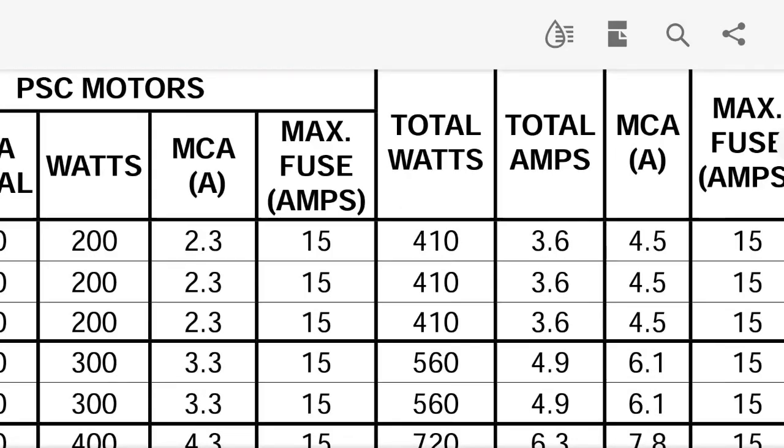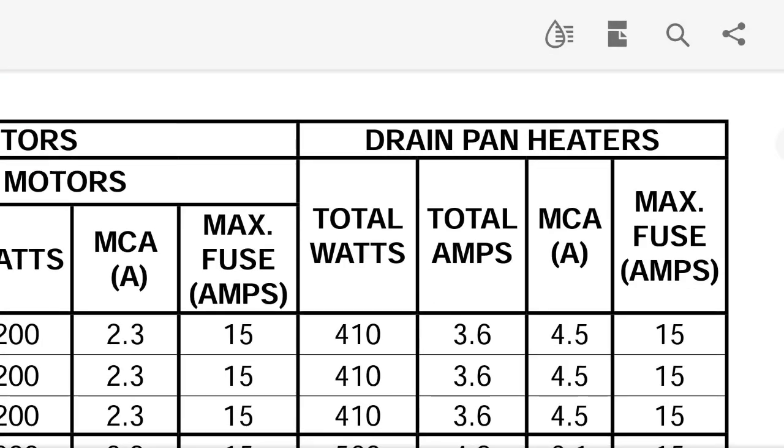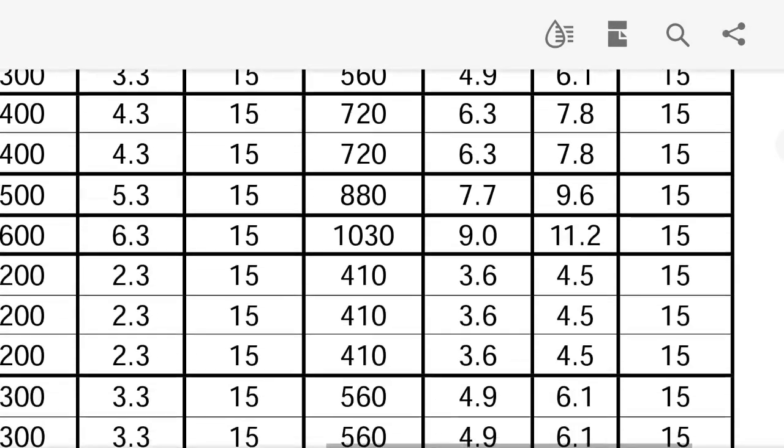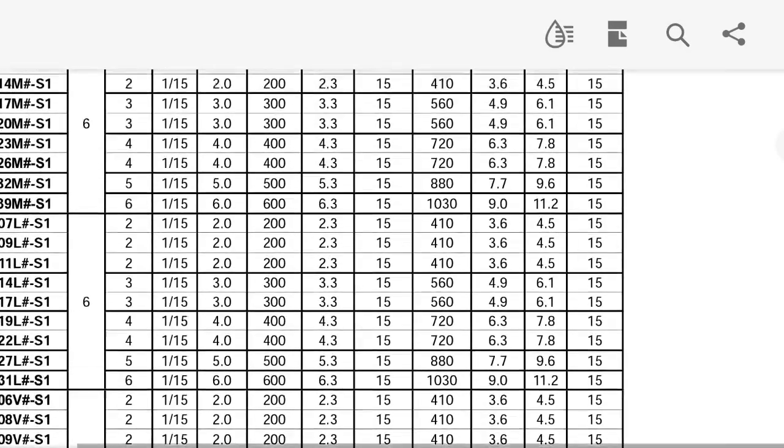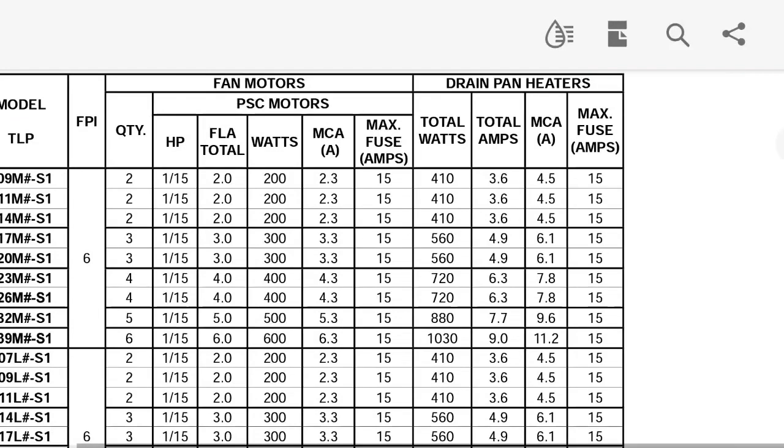If you look right here, we've got drain pan heaters. We're going to go down to the bottom. You see how it has this 1030 — it has total amps and then it has total watts. So you've got your watts right there, and then you have your total amps.